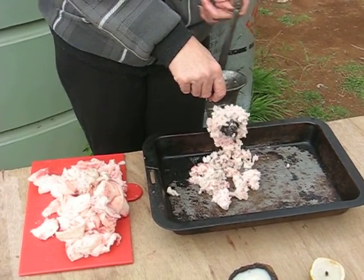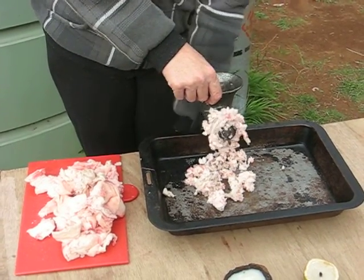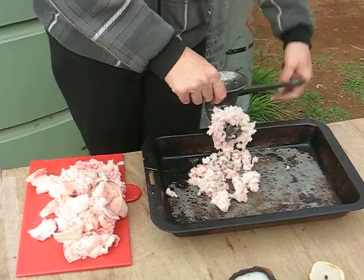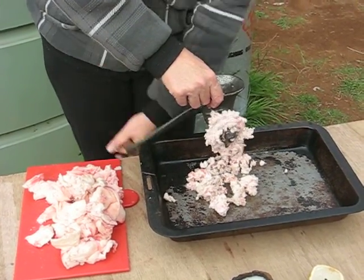As you can see, we're mincing up the fat. In the next video I'll cover how to render it down into usable fat ready for candles. So I'll see you then.